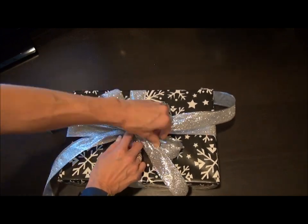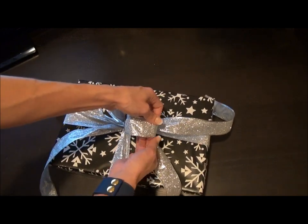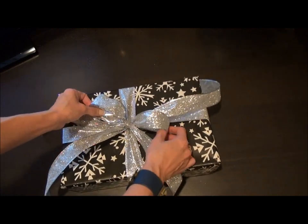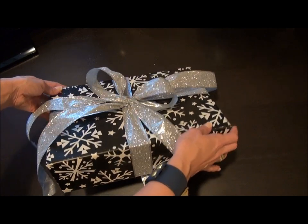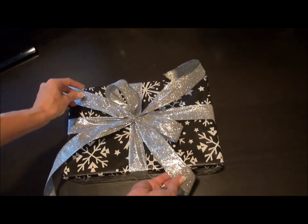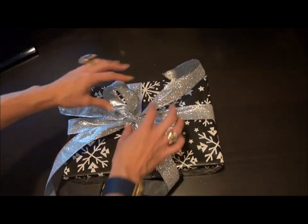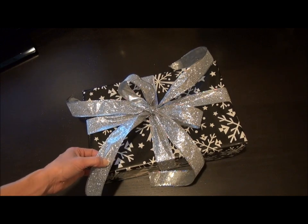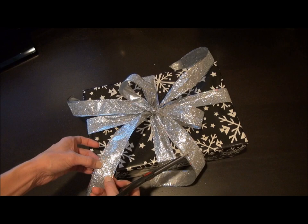Pull the other one in a little bit, maneuver the ribbon around so it's all straightened out in the right form. See how this wired ribbon stands up really pretty — I have ribbon in each direction, so you don't end up with all the tails on one end. Now here's a little nifty trick to cut a V perfectly for those nice finished V ribbon edges.